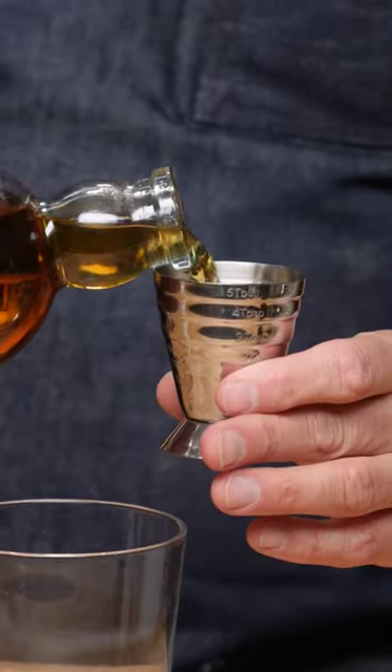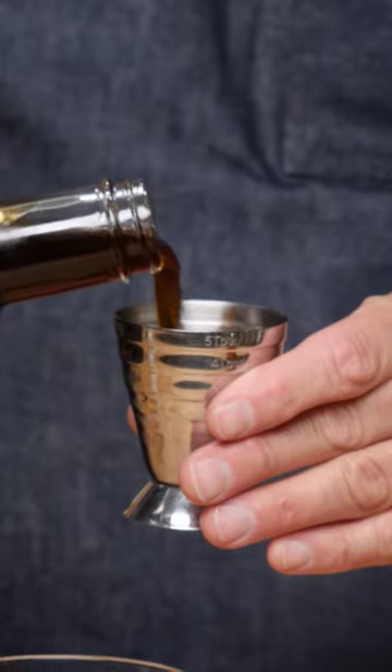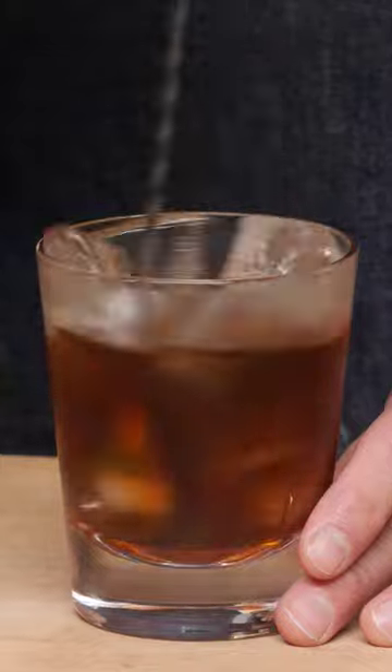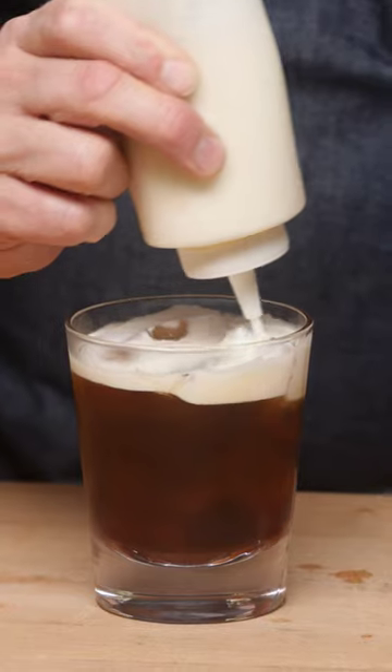This drink is super easy. We're gonna be building it straight into the glass, like so. We're gonna do one ounce Irish whiskey, one ounce Mr. Black, and give it a stir. Take a little heavy cream, put a little simple syrup in here to sweeten it, and then we're just gonna layer it on the top of the cocktail like so.